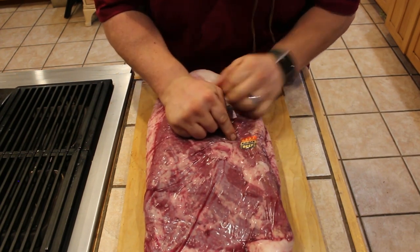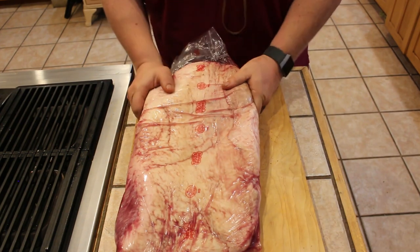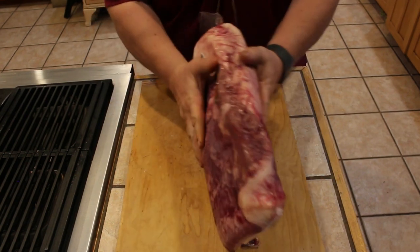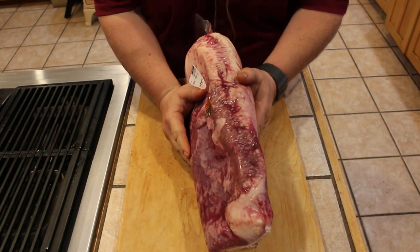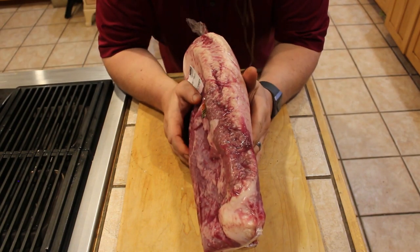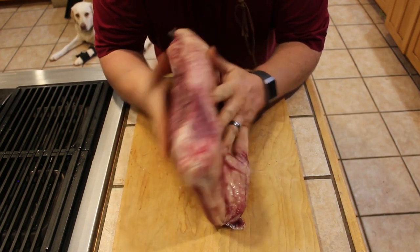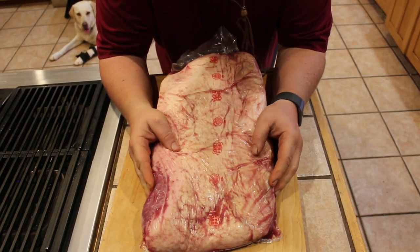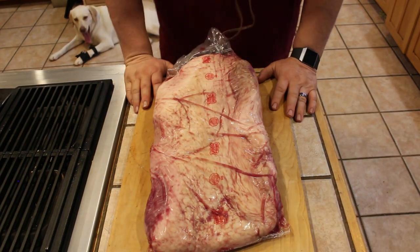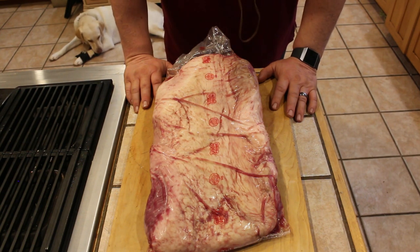Prime. So here's a couple quick things. When I choose a brisket, I'm just telling you guys my way — there's a lot of ways. I look for one that's a little bit thicker; some of these get a little thinner. Try to look for one that's sort of easy on the fat, a reasonable size. A big part of that is because I have a smaller smoker.